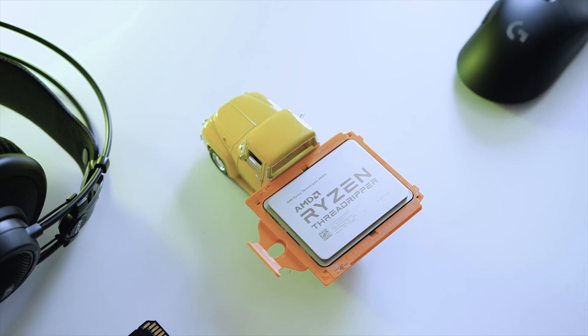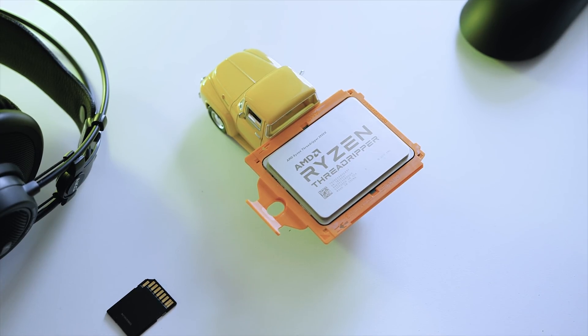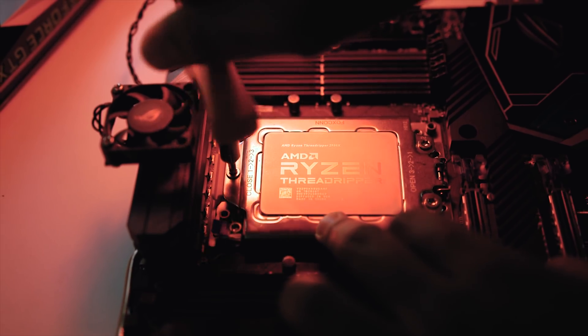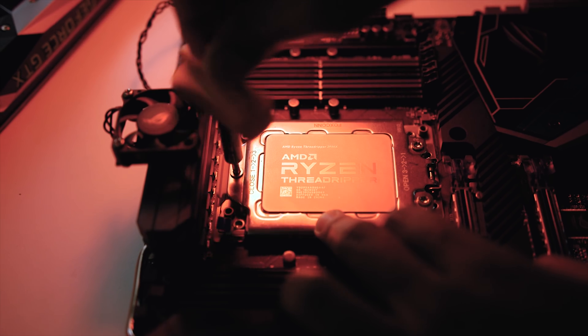Let's just hope AMD sends one of those awesome 2990WX CPUs. Our second generation Threadripper content will continue next week with official benchmarks, and I'll tell you — these new CPUs from AMD are definitely going to make Intel worry. That pretty much wraps up this video.